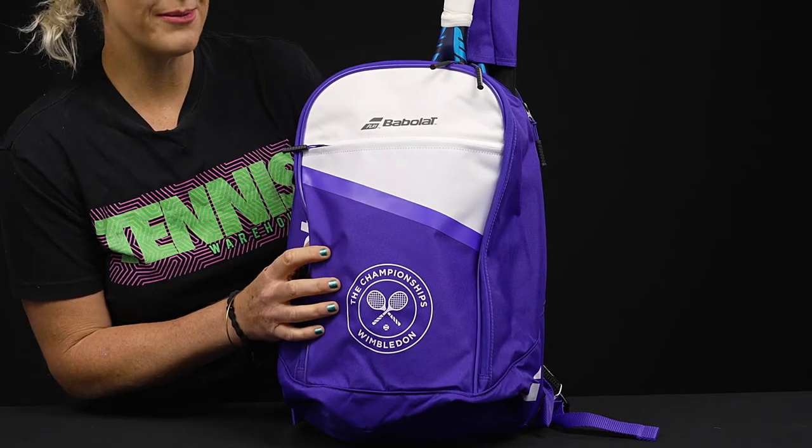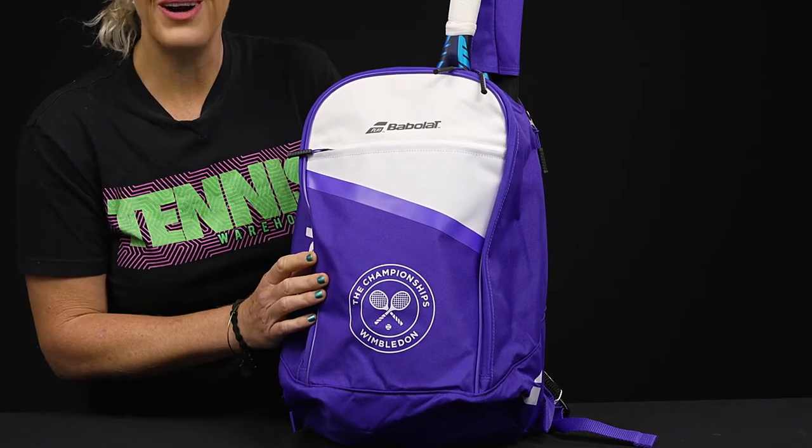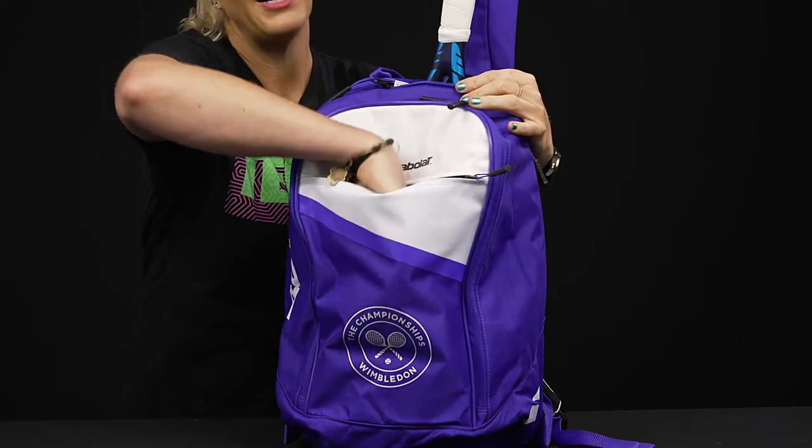Let's take a closer look at the Babylon Wimbledon club tennis backpack. This is going to be a great option for the player looking to travel nice and light. Maybe you're even going to watch some matches at Wimbledon and you just want to throw some gear in a backpack — great for that as well.